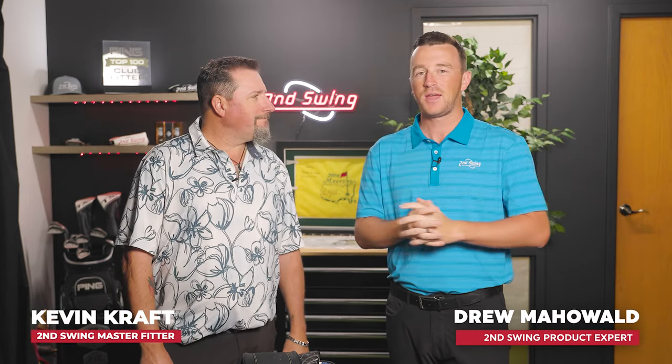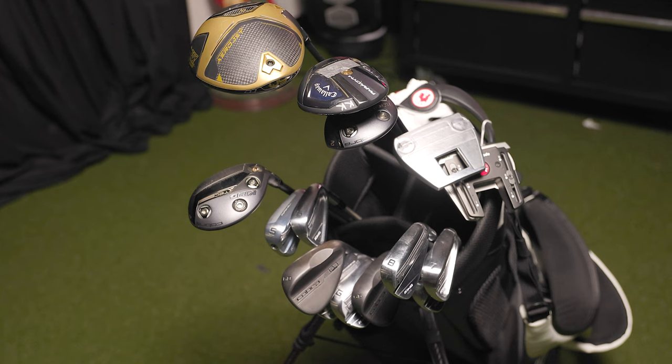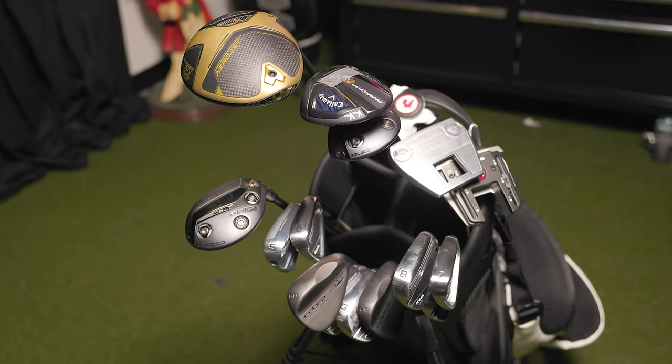Hey golfers, I'm Drew Mahol II, Sweden Golf, joined today by Kevin Kraft, our master fitter at the Columbia Store. Today we're in the Twin Cities and we're doing a what's in the bag for Kevin — and no, this is not deja vu. We did release one about three months ago on our YouTube channel, but things have changed a little bit in Kevin's bag.